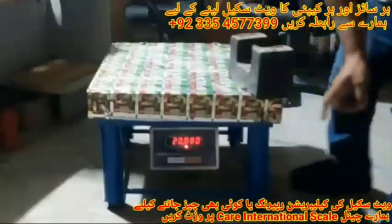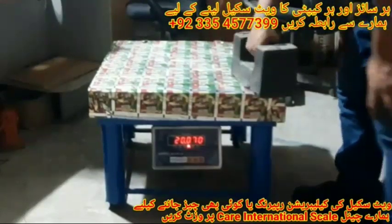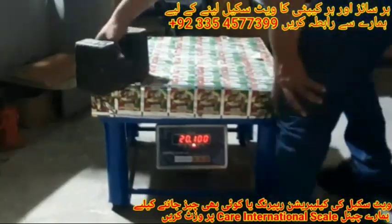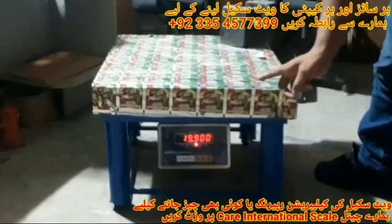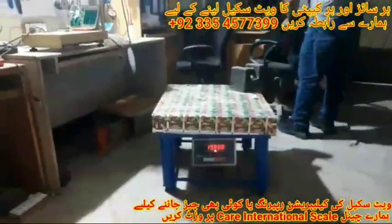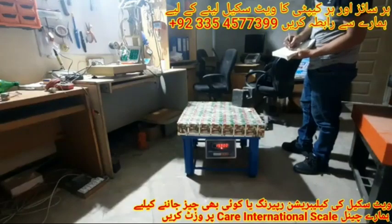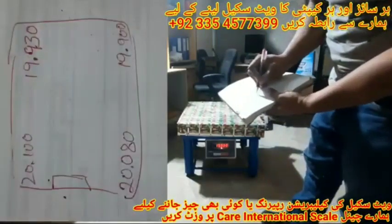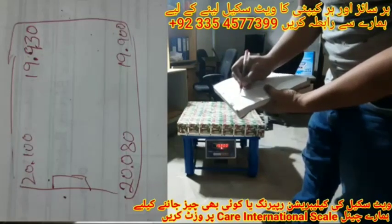Let's check the weight again. In the first corner it's now showing 20.80 grams, the second corner shows 20.100 grams, the third corner shows 19.900 grams, and the fourth corner shows 19.930 grams. In the diagram: first corner 20.80 grams, second corner 20.100 grams, third corner 19.900 grams, fourth corner 19.930 grams.